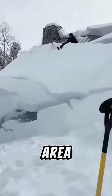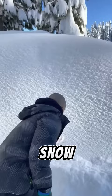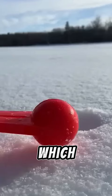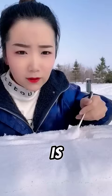If you go to a snowy area, never eat snow that has fallen on the ground. Some people tend to pick up snow from outside and eat it, which may look very beautiful, but is actually very dangerous.